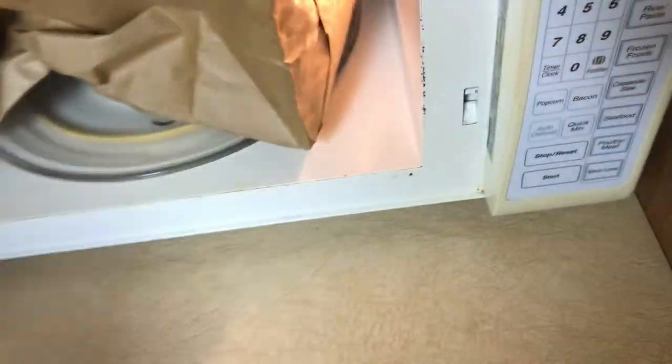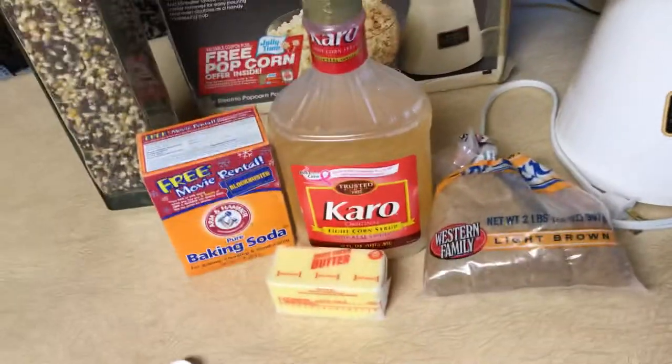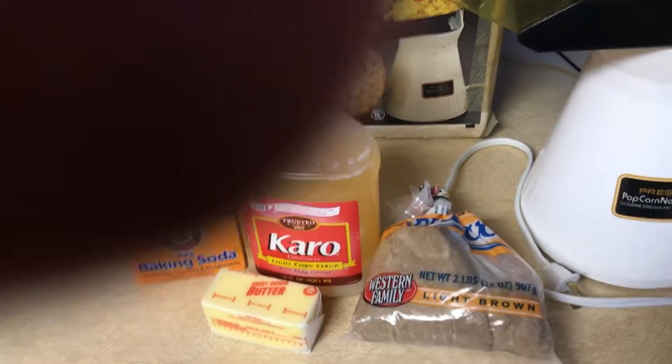Then you stick it in the microwave for one minute and let it cook. I know this is not going to be great video. Please don't write in the comments that it's a terrible video. If I didn't do it now it wouldn't get done, and then you wouldn't have this cool recipe.